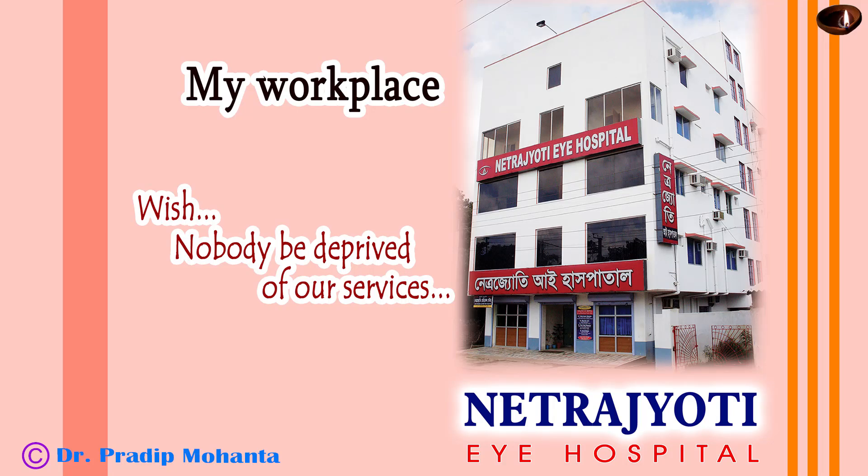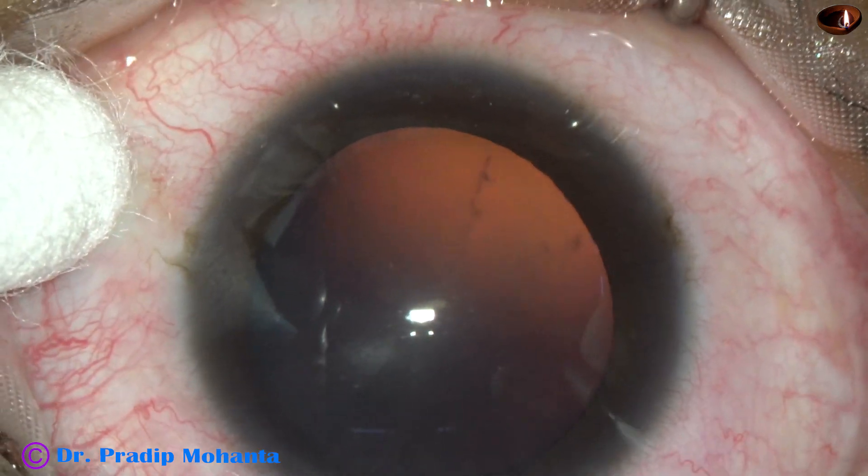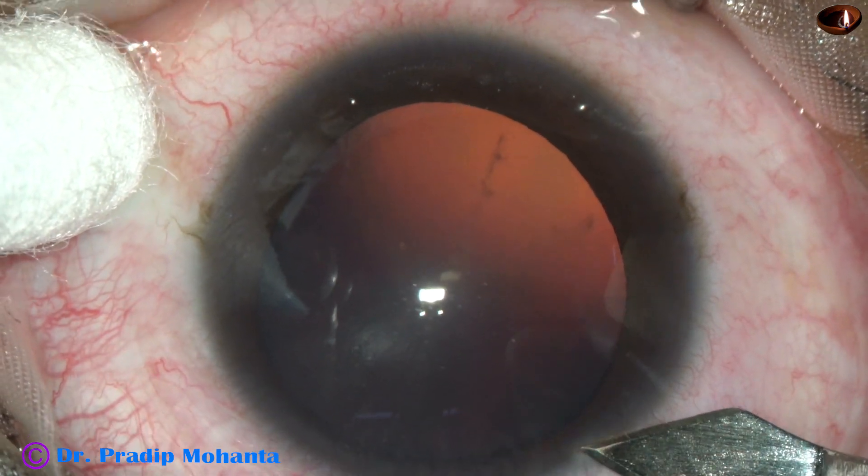Friends, welcome to my workplace at Ranagh Heart, West Bengal, India. This is a very soft cataract. You can see radial lines in the lens mass. We can call this a cycle spoke cataract.